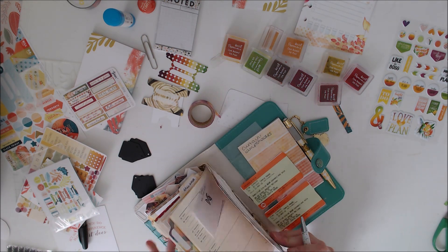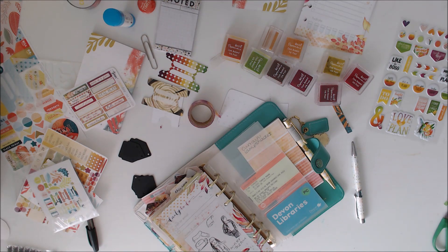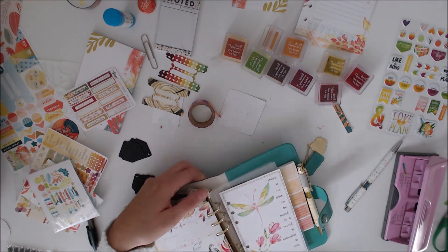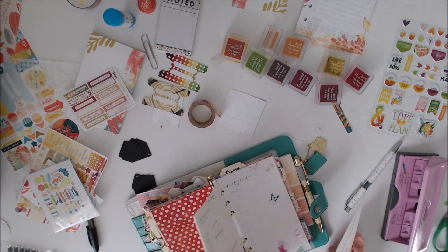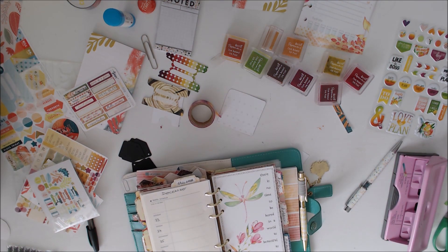This is just my forward planning section — I want to find some nicer forward planning pages. I do make my own inserts, so I might have to use some of those if I get round to making some more. And I just used that last dashboard just to divide up the last section.